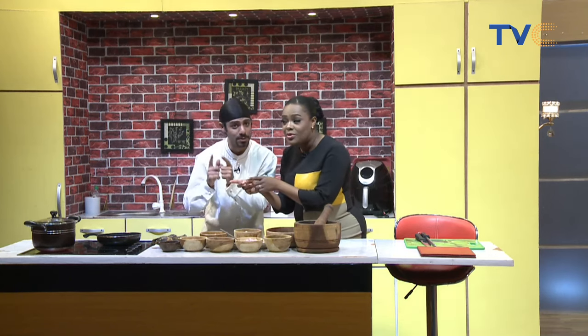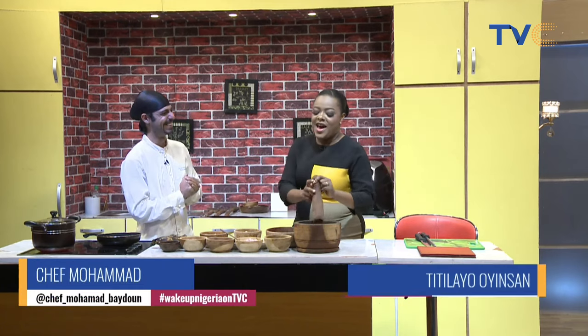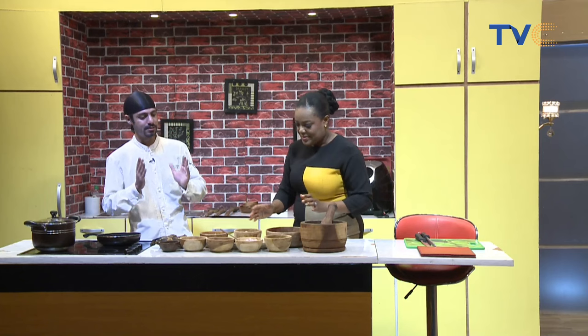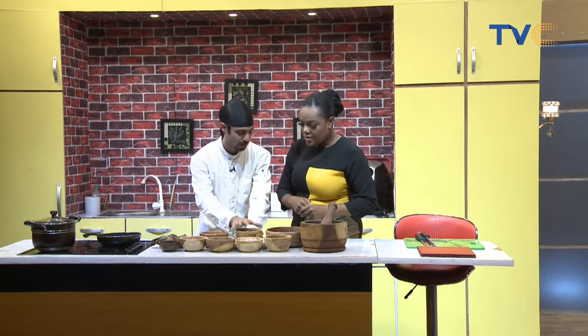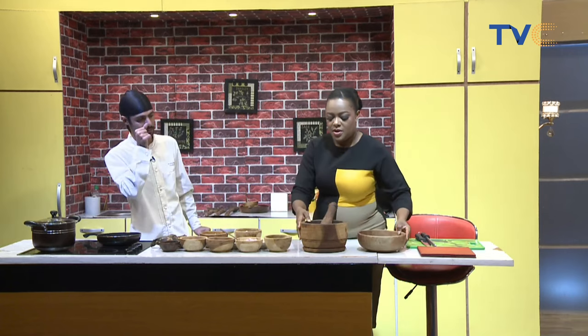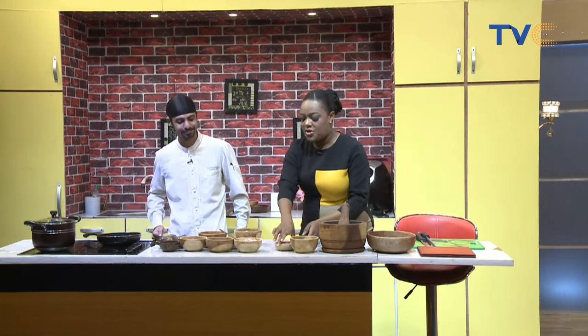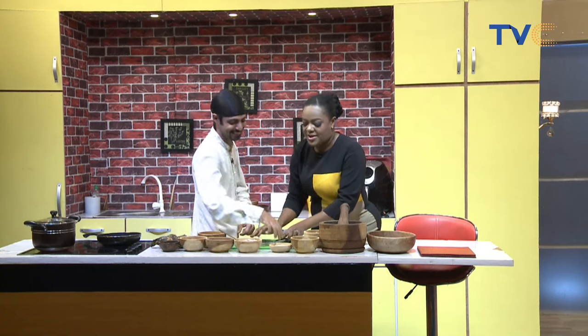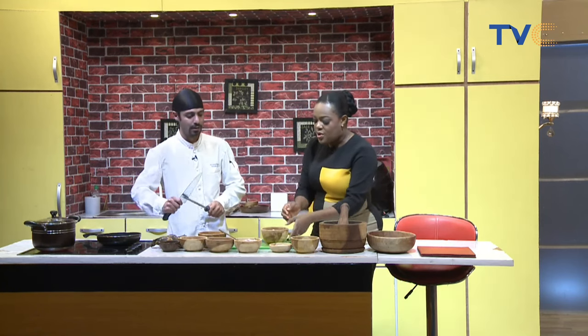Chef Muhammad is here to create some plantain balls! Exactly — I wanted you to say it. We're going to be using all these interesting utensils — lots of wooden utensils to give a local vibe. So let's begin with chopping our prawns and chopping our plantain so we can mix everything together. Let's move these items out of the way. Chopping them down into very small pieces so everything will combine well.